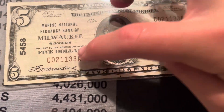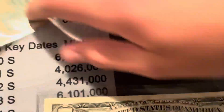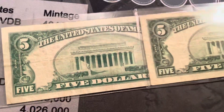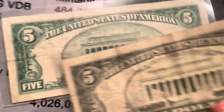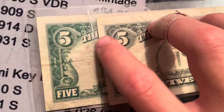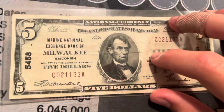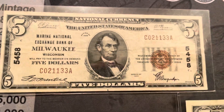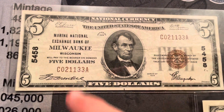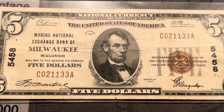There were the 1929s and the 1934s — the 1934s have the charter number in additional places. It does have the green ink which they used to use and then switched away from. Yeah, I think it's really cool — I've wanted a national currency note for a while, and I'm from Milwaukee, so that's why. Like, subscribe, thanks for watching, bye.